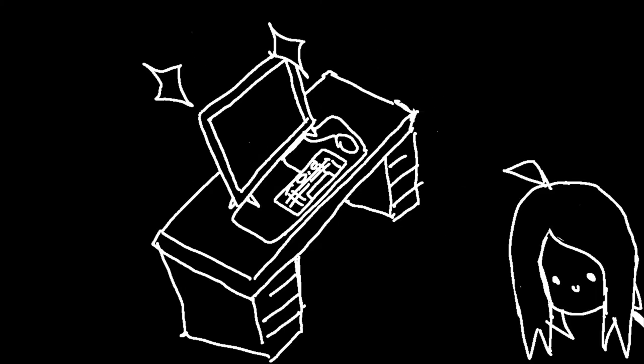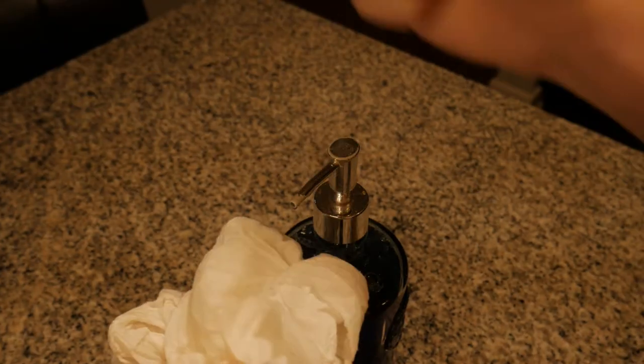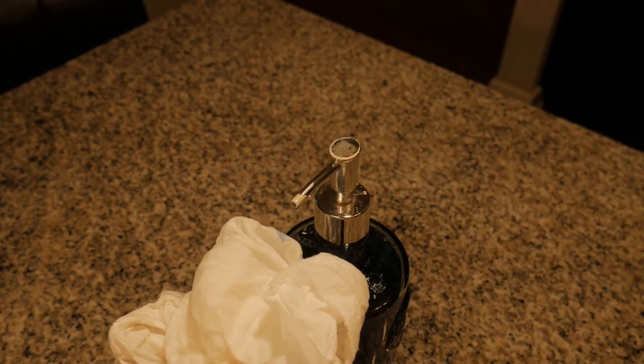First you're gonna fill your tub about a quarter of the way with cold water, and then you're gonna bust out some laundry detergent. In this case we're using detergent pods, but you could use one pump of dish soap if you prefer that kind of thing.